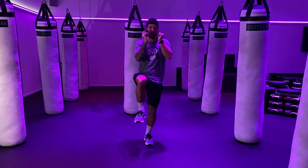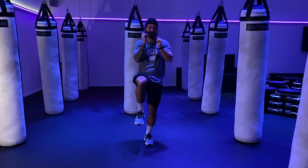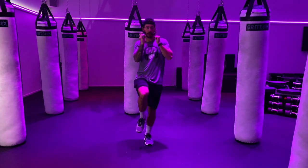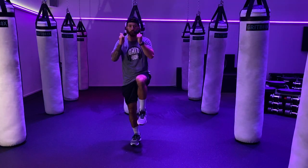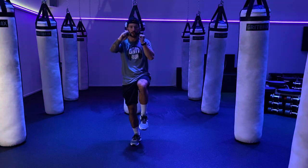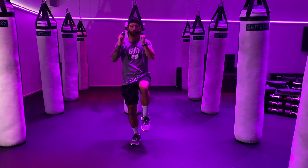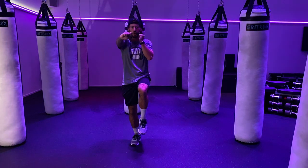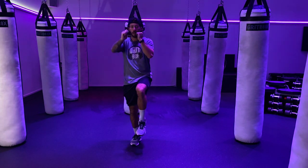5, 3, 2, 1 — and relax. Drop that right foot down, bring your left knee up right into it. 3, 2, 1 — let's go. Punch, reset, punch. Find that focus, find that balance, work on that stability. That's what we're here for, let's make some progress. 10 seconds here. Make sure you get that full extension. 5, 3, 2, 1 — and relax.